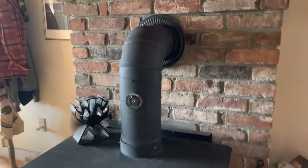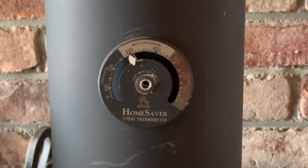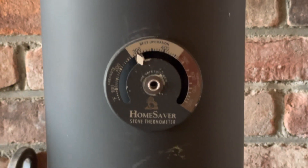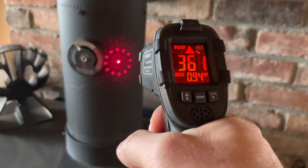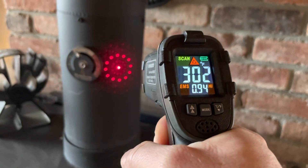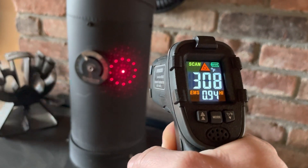Got a good steady burn humming on the wood stove right now. Our thermometer — this is the basic thermometer, I don't know, 10 or 15 bucks — is reading just under 300 degrees. So let's take out our infrared and see what we're dealing with. It's reading right at about 300 degrees, so maybe a 10 degree difference.